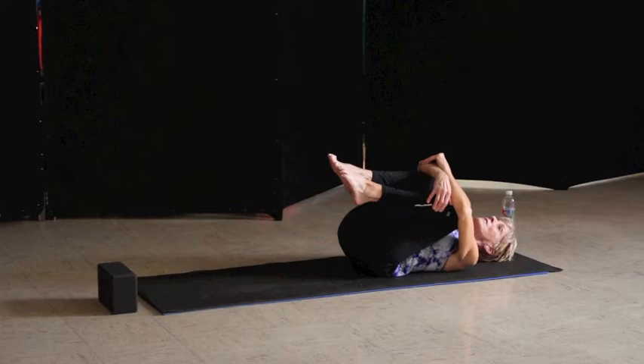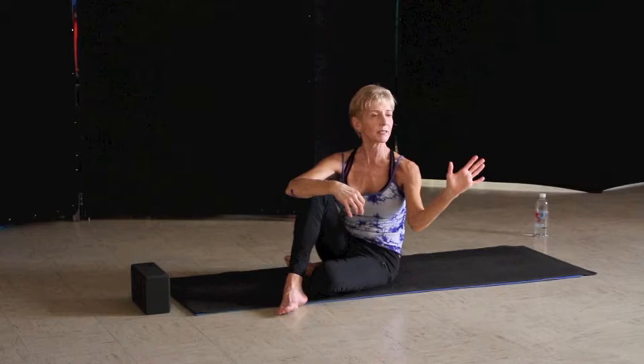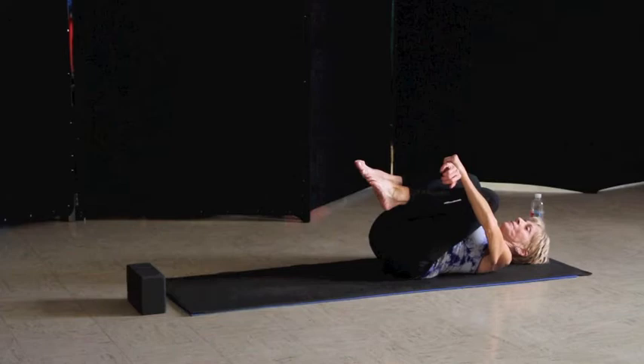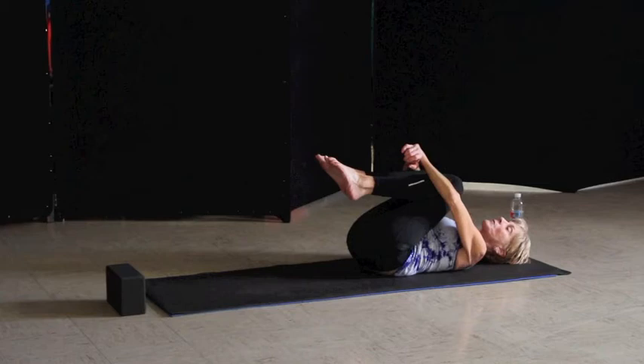As we rock side to side, play back and forth with that tailbone — pulling it down, lengthening. As we begin to breathe, we want five breaths here. Breathing in and out, rocking side to side, lengthening that tailbone. By that fifth breath, it's the longest and deepest breath.